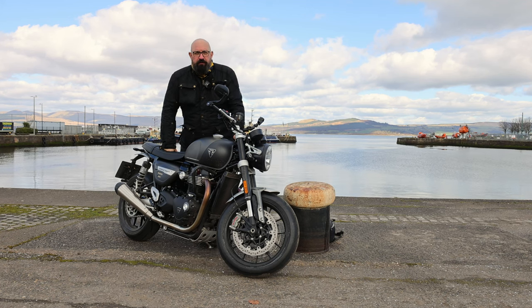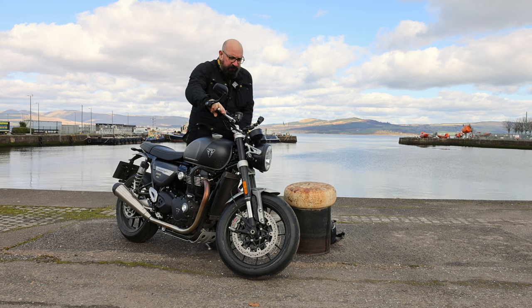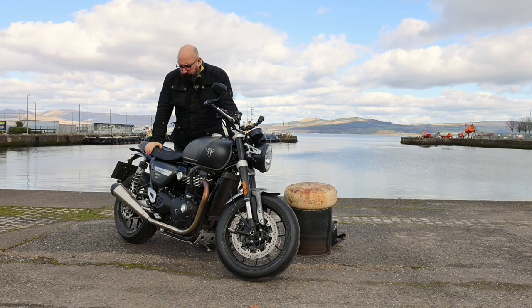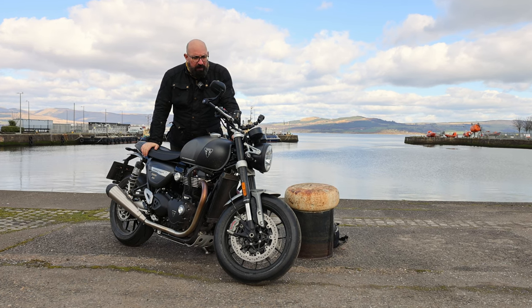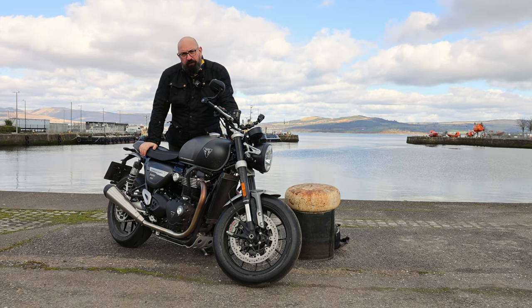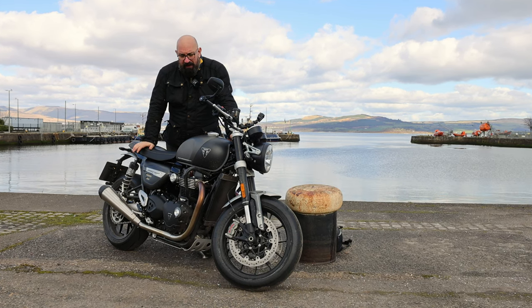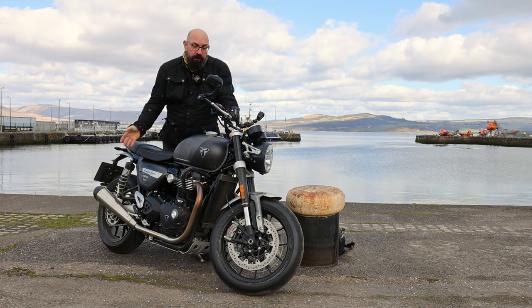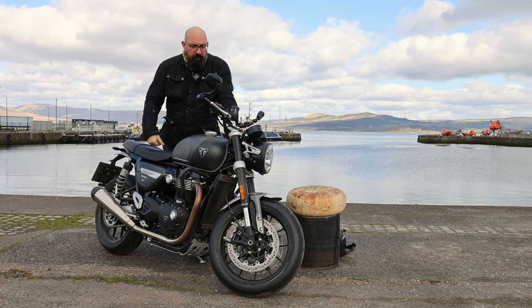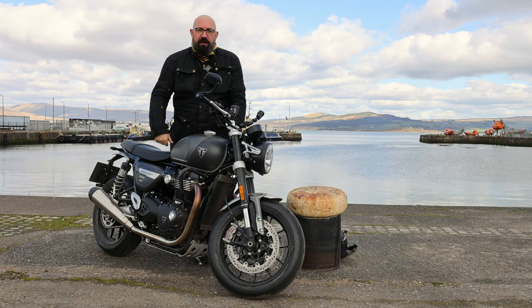Hello YouTube, greetings and salutations, it's Si here from SiMotoPhoto, welcome back to the channel. Today I've got my hands on this guy, a Speed Twin 1200. I've been looking forward to getting this one out. We had one at the shop last year but not for about 7-8 months, so come on out, we'll get it on the road and I'll feed back to you what my thoughts are. Let's throw a leg over it and go.